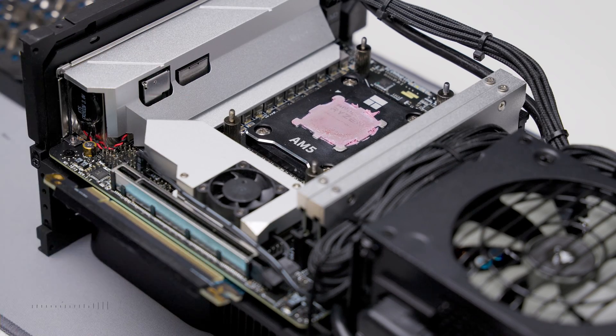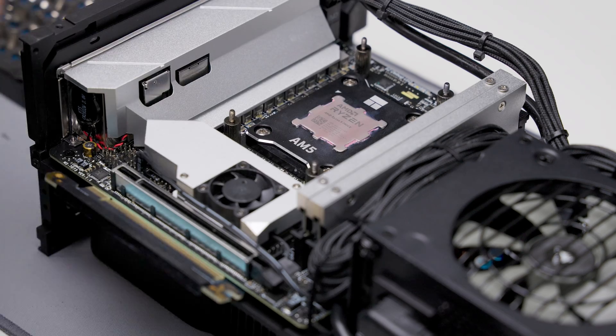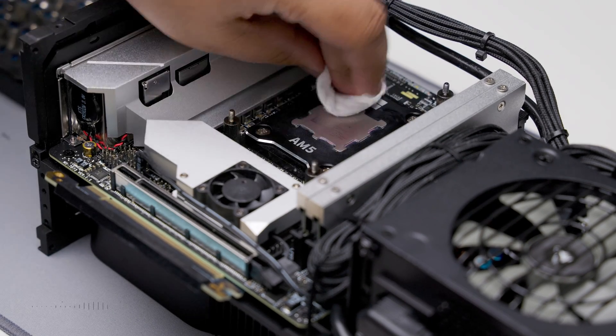It's always a good idea to remove the existing thermal paste. However, this thermal paste wasn't on for long. I just used alcohol and a cotton swab, and it's mostly gone.